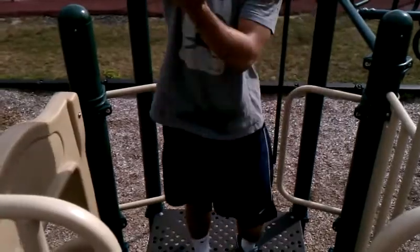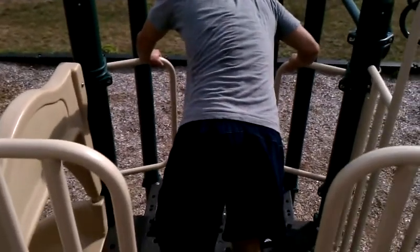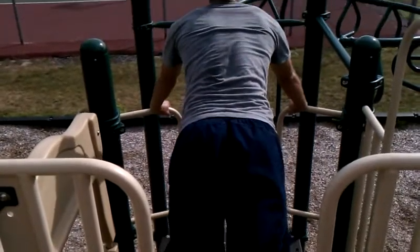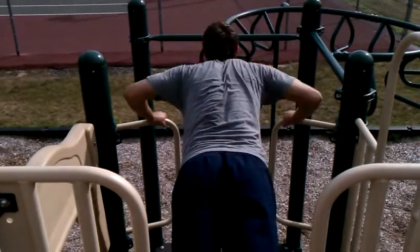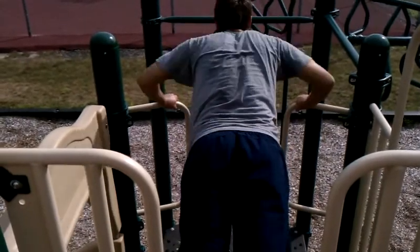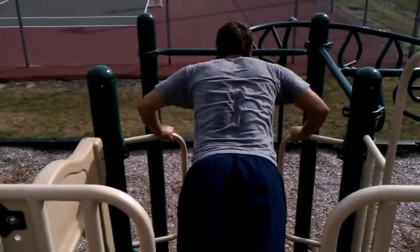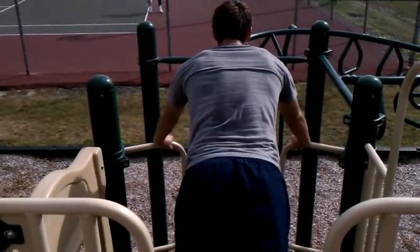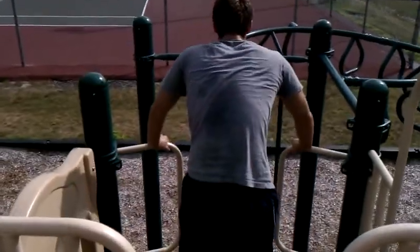From the pulling exercise into a horizontal pushing exercise. Nice stabilization right here through the whole body. Nice deep dip — able to get down lower than it would if we were using a bar or if we were on the floor. We get an enhanced range of motion right here.